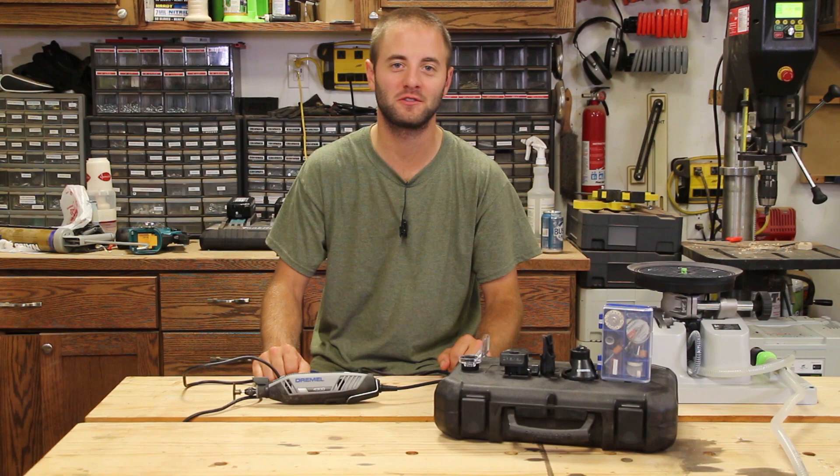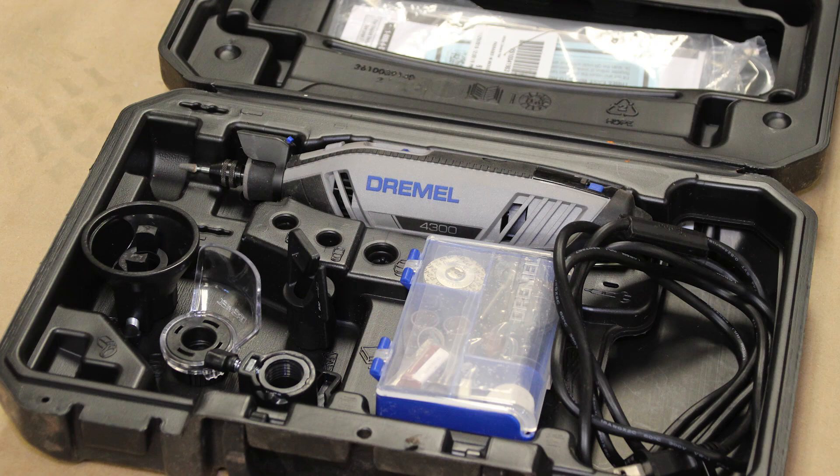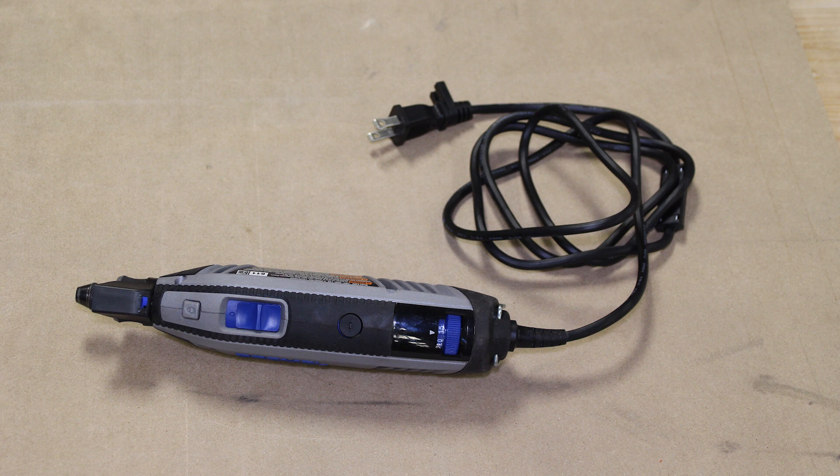Hi, I'm Andy Gloss with WorkshopAddict.com. Today we're going to take a look at Dremel's Rotary Tool, model number 4300. Now this is a corded model — they do have cordless models as well. But we're going to go through this unit, show you its features, show you what it comes with, the different accessories, and then show you what I kind of use it for in my shop or my daily life.